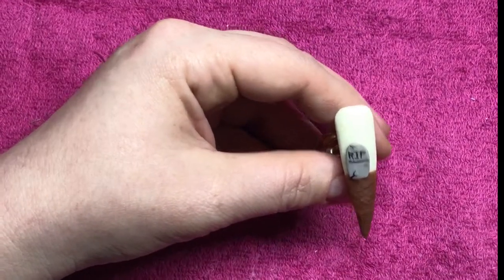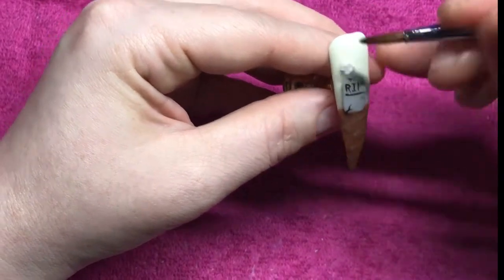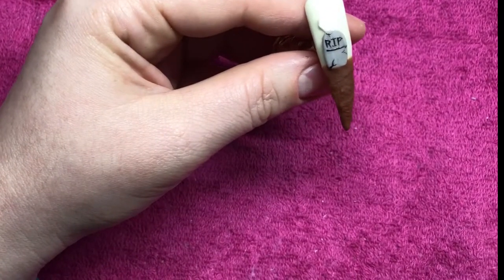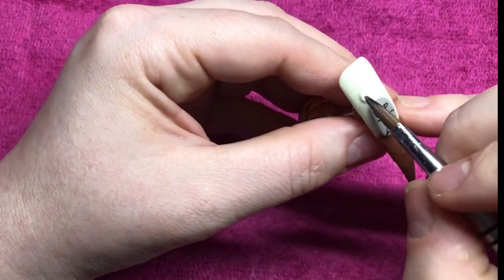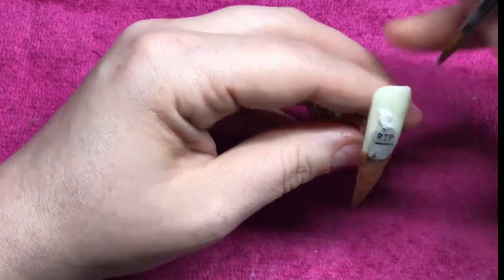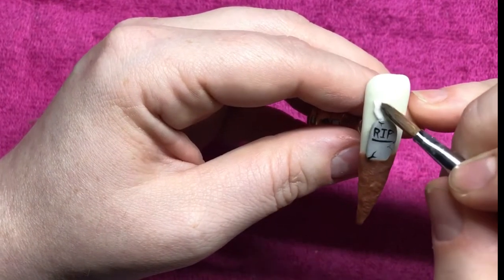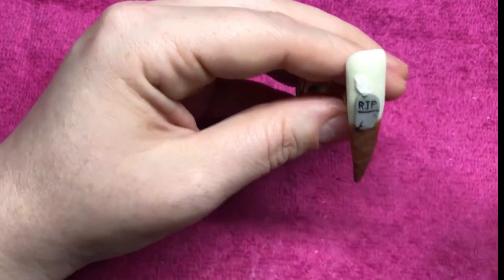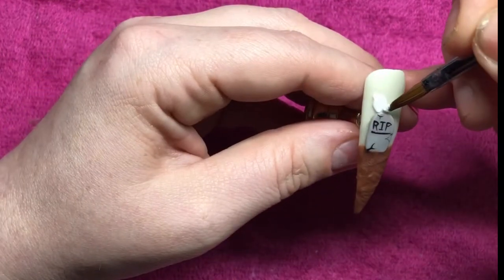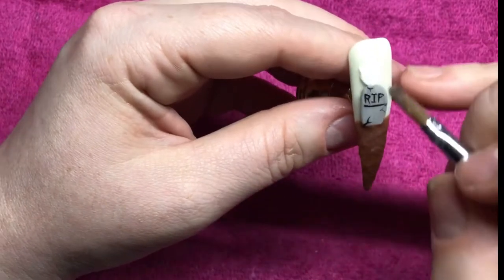I'm going to go in with my white acrylic now and do the ghost. I'm wanting the ghost to look like it's holding on to the headstone. I'm just using small beads of white acrylic and sculpting it into the shape that I require, so it's like he's peeking over from the back of the headstone.